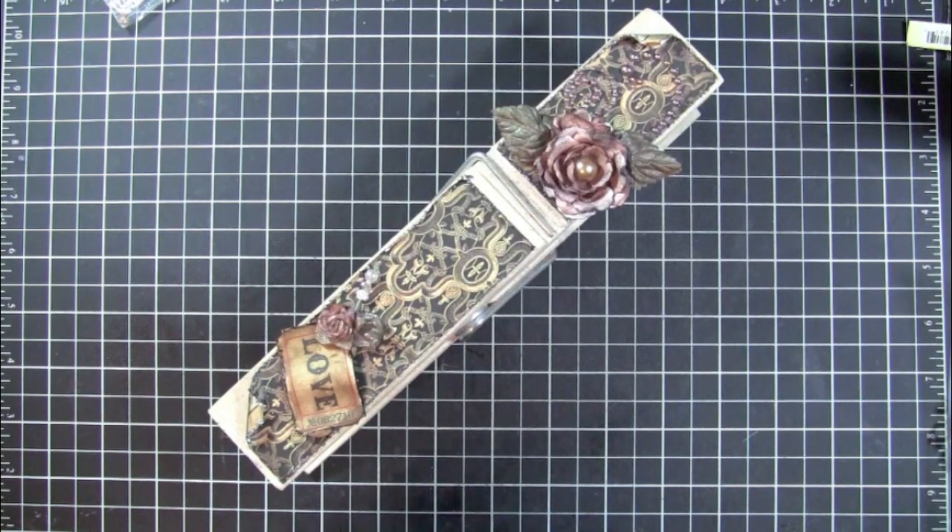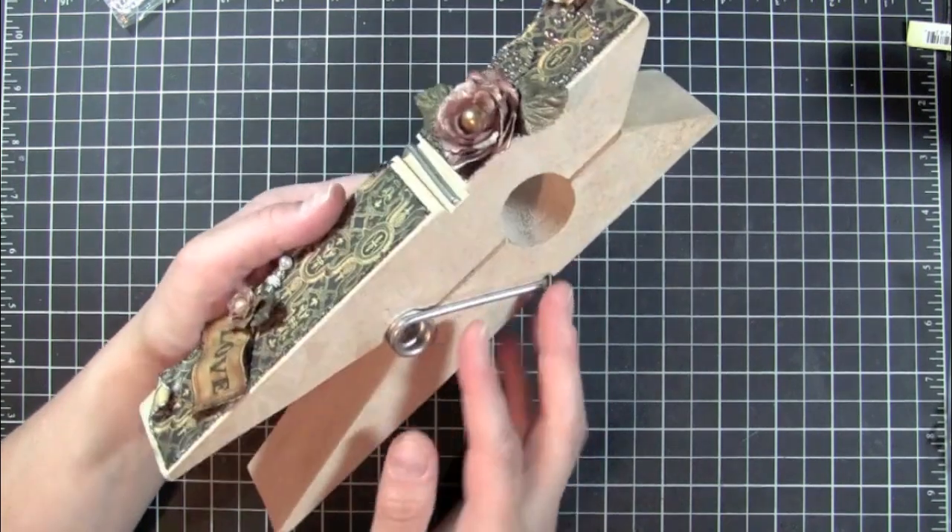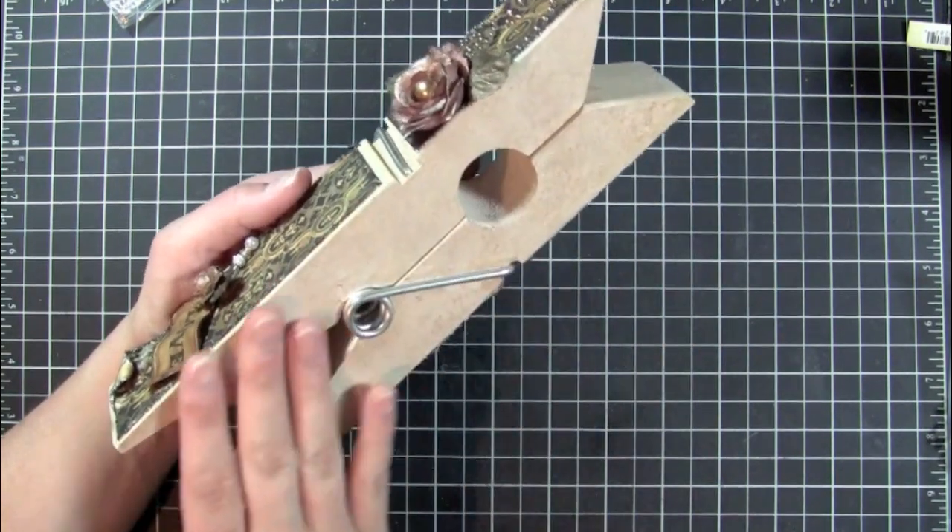Hey everybody, it's Kristina from Creations with Kristina and I wanted to show you a project I worked on this past weekend — making a giant clothespin.